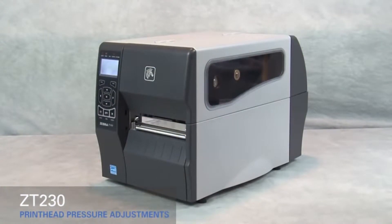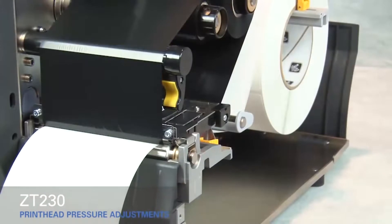Adjusting print head pressure on the ZT230. If you experience poor print quality, you may have to adjust the print head pressure on your printer.